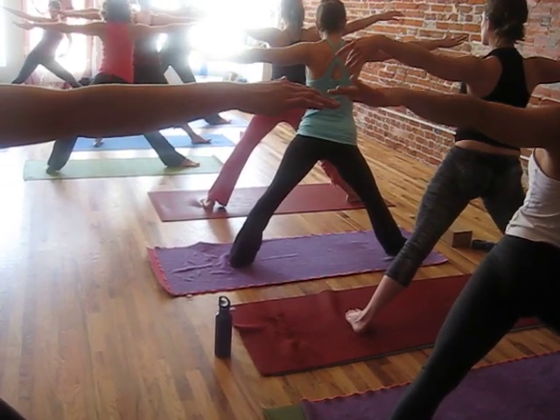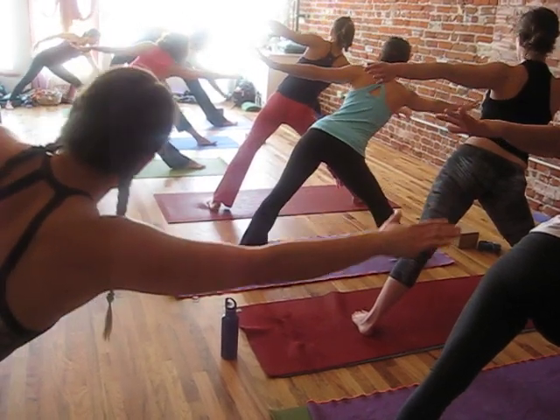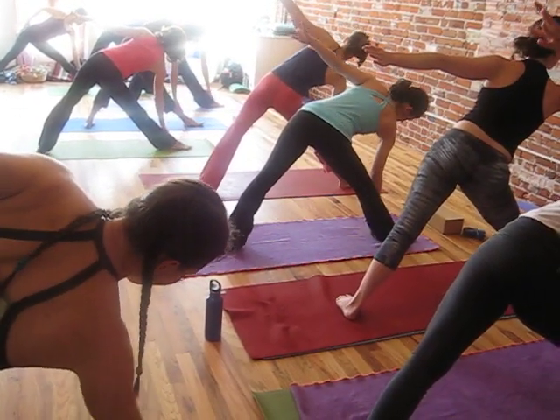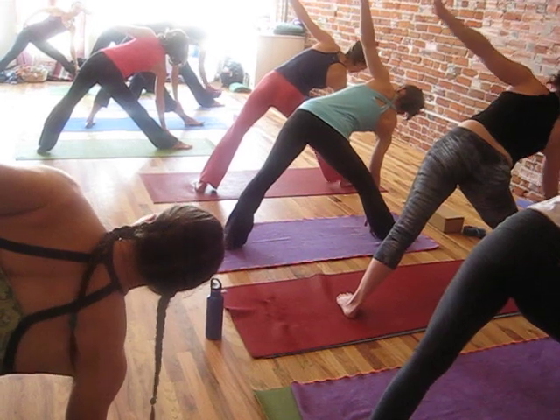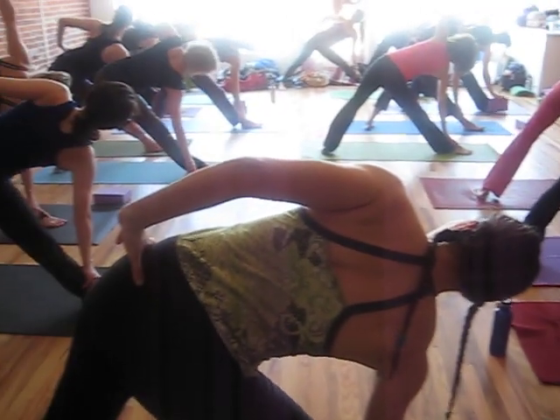And exhale — we're going to shift the hips to the left. Reach out through the right arm, then place your hand wherever it lands. Pretty much anywhere but your toe. Don't take your toe. And keep your left hand on your waist for a moment.